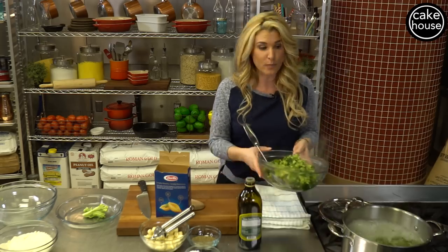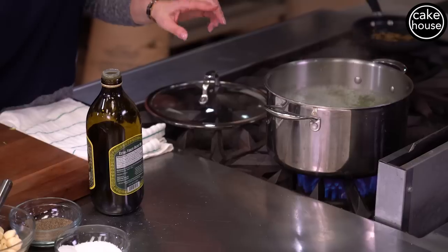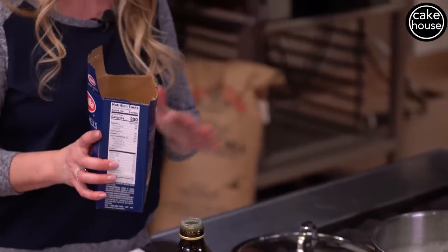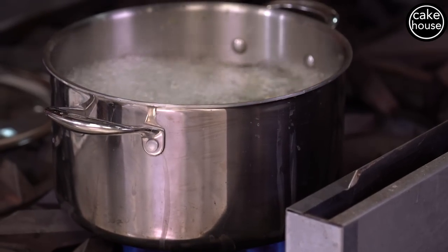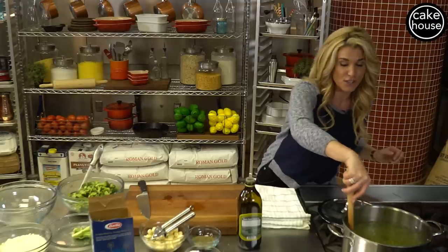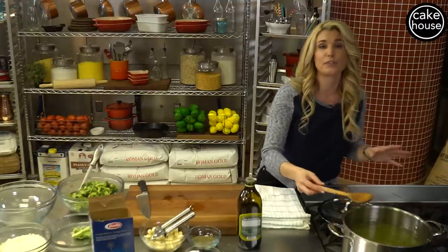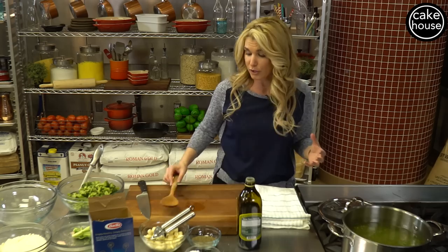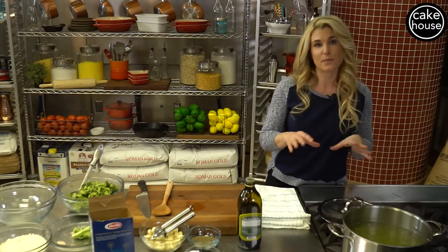Now that we have removed all the broccoli from the water — and it's still boiling — we are going to cook our pasta right in the same water. One pot meal! Remember, I don't like to clean a lot of dishes. We are going to cook the pasta for about 8 to 12 minutes depending on whether you like it al dente or a little softer. We like ours al dente, so I'm going to say 8 to 9 minutes of cook time.